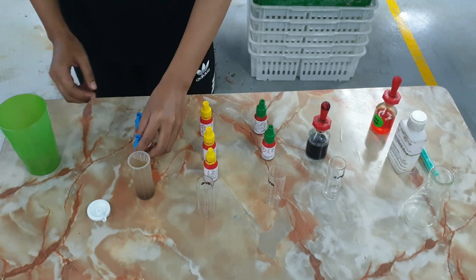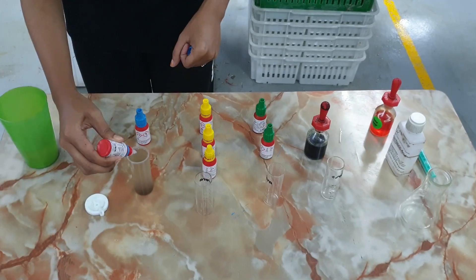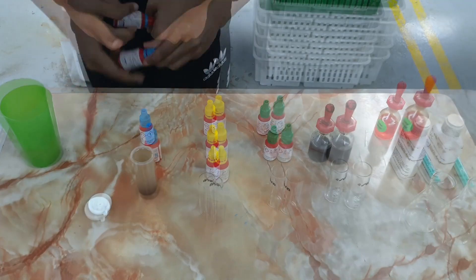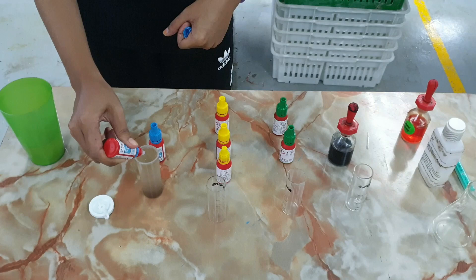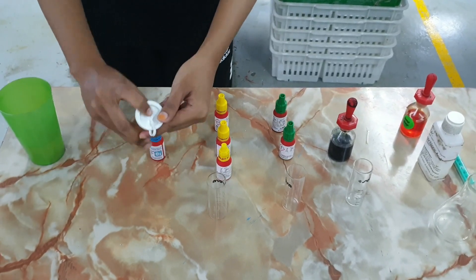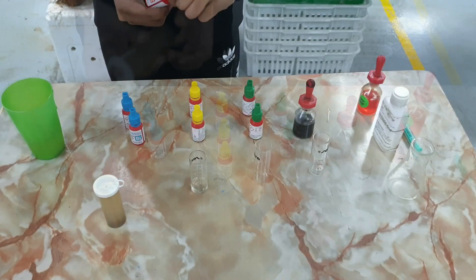Over here we'll be doing some water quality measurements, mainly dissolved oxygen, ammonia, NO2, pH, and alkalinity. This is to demonstrate the current levels of water quality in our system having not changed water for two weeks.